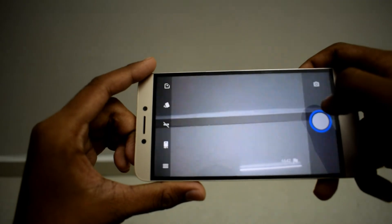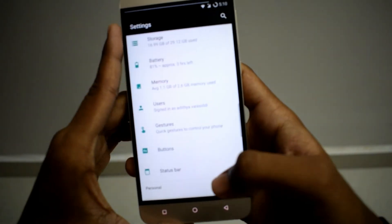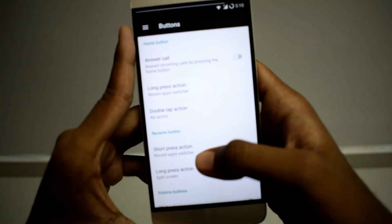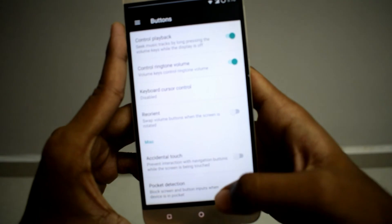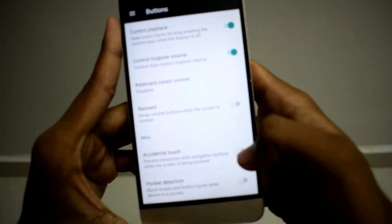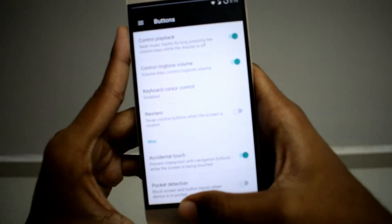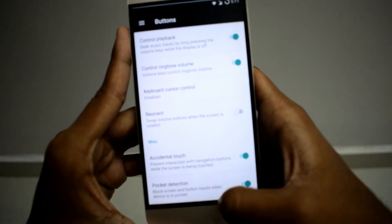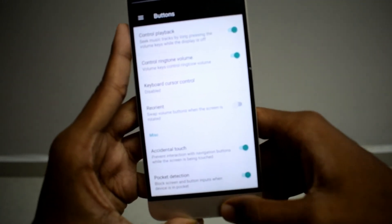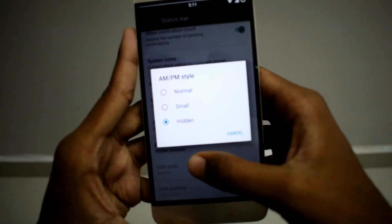The camera is also fine. Next, Buttons — you can change the button action, long press action, and double tap action. Under Buttons there is also accidental touch prevention — it is going to prevent interaction with navigation buttons while the screen is being touched. When the device is in pocket, it is going to block all accidental touches — it's a nifty feature.